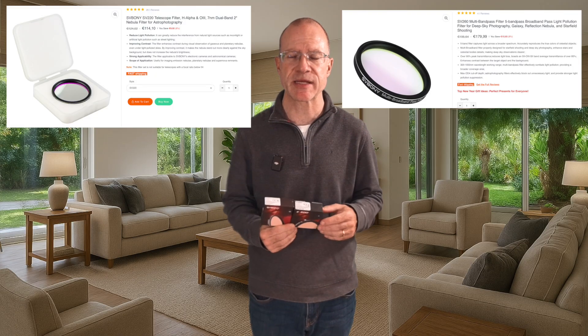Today we're going to review two SV Bony filters, the SV220 and SV260. Can they hold up to much more expensive filters? Are they just an option for beginners, or are they not an option at all? We will look at that today. This is Few Into Space, I'm Sasher from Switzerland — good to meet you and thanks for watching my channel.